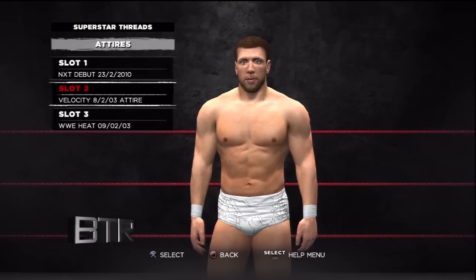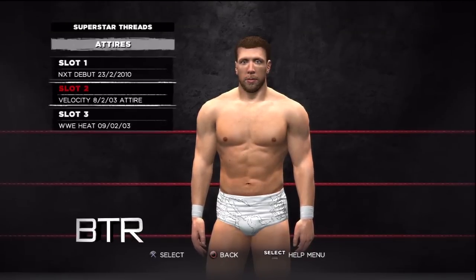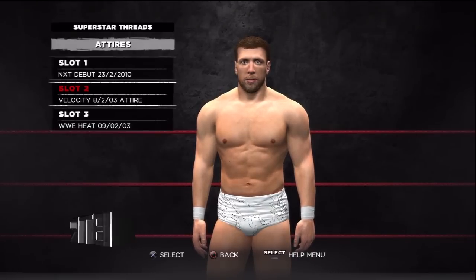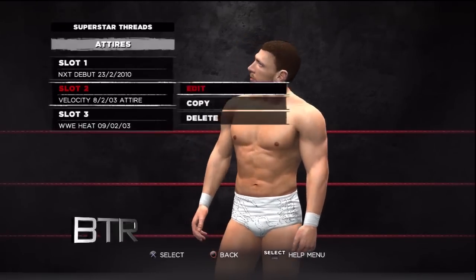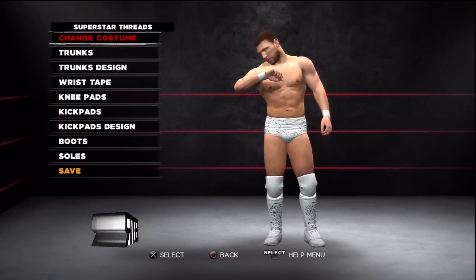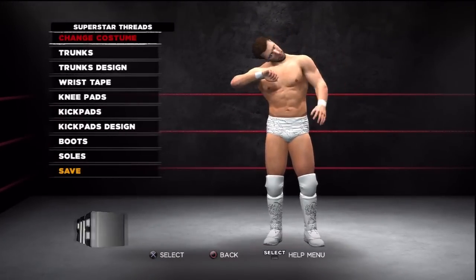This is the voice of Bombs Turf Receats, bringing you WWE 13 Superstar Threads for Daniel Bryan. This is a walkthrough of how to replicate the attire from the event in question.